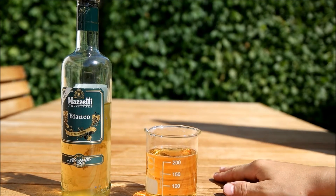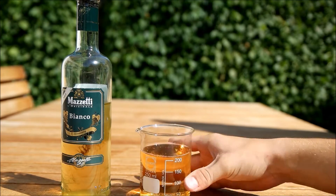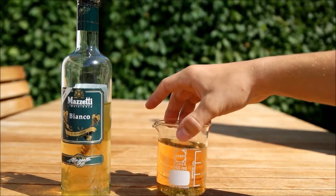Put the drops on a Bromothymol Blue Agar plate, which I'll show you later how to make. It should indicate an acid, which in turn indicates Acetobacter bacteria.